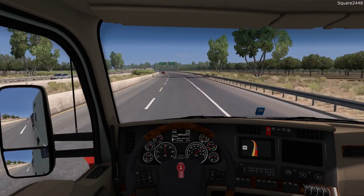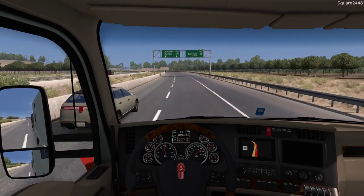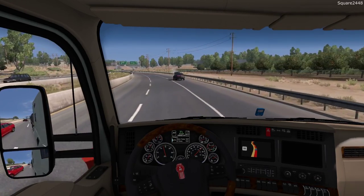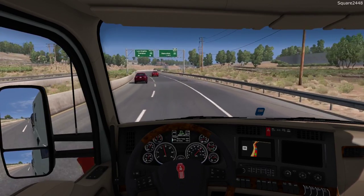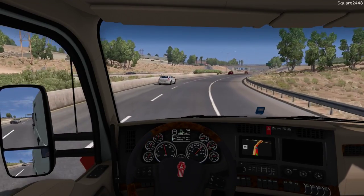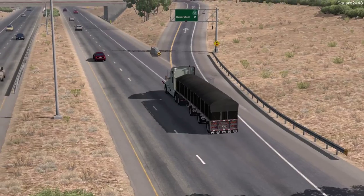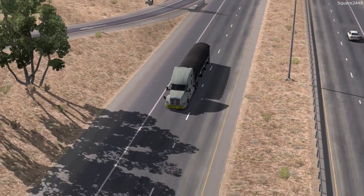It looks like we are doing a pretty good job. We'll set cruise control — we want to set it for 55. That car there did break down, which is not good. We'll just continue on the roads and do some more cinematic shots. It is pretty hard to drive in this view, but I do a pretty good job at it.